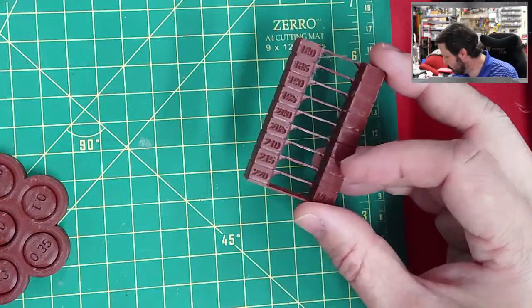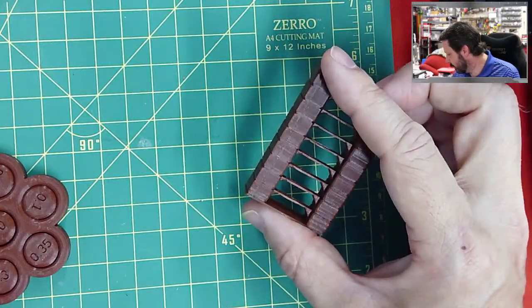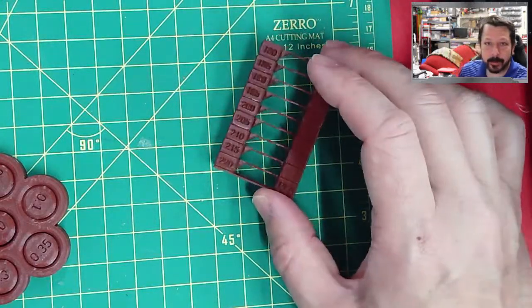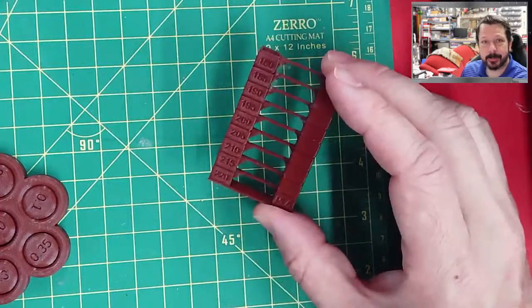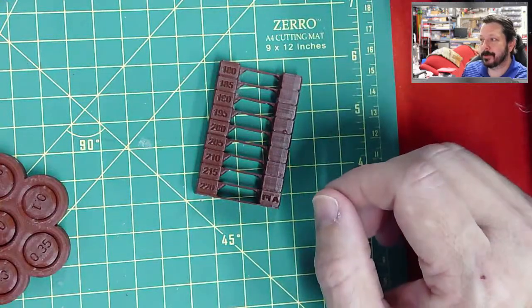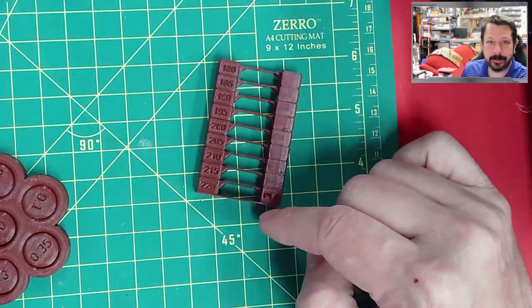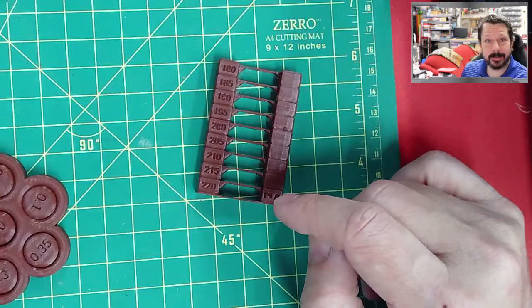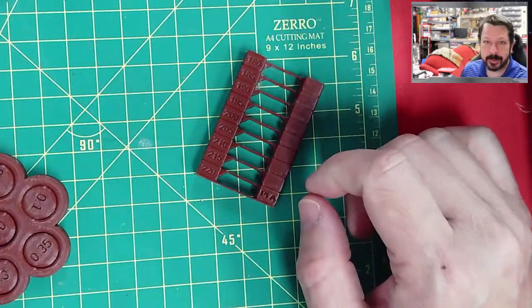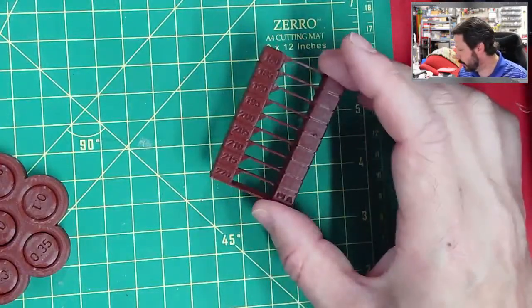Looking at this temperature tower, it can actually print pretty well at most of these temperatures. The lower ones have a little bit of stringing, and I generally don't want weaker parts. For the class, you just need to print one and give a description of what you read off of it — it could be that the filament prints fine anywhere from 180 to 220, or that it won't print below 190. There's no single 'right' answer.